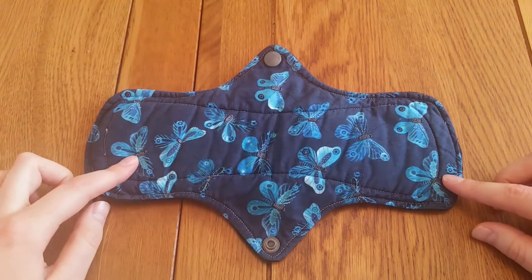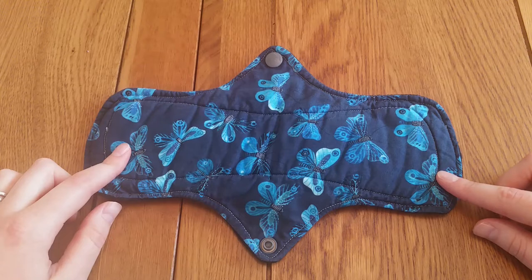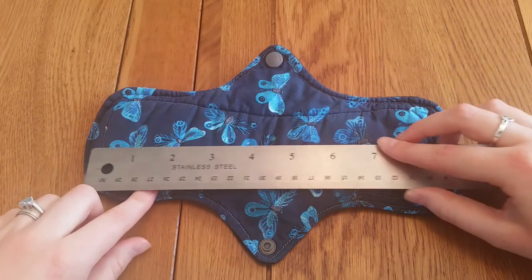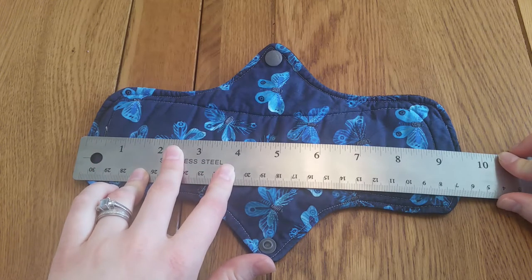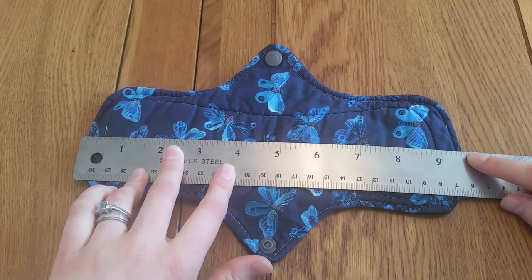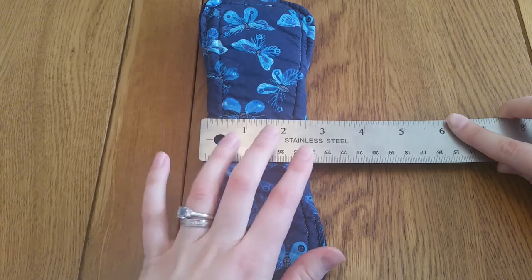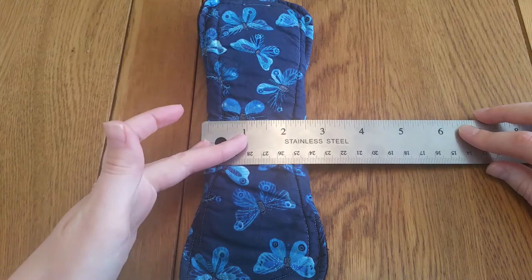As with all the pads I review I measured it when it arrived. This was meant to be a 10 inch and it came in at just over 9.5 inches. After three washes and two uses it's still coming in at 9.5, so there was no extra shrinkage thank goodness, but it actually arrived half an inch shorter. It is meant to snap on the 2.75 however it actually snaps on the 2.5, and it arrived that way also. So there has been no shrinkage with this pad but it came the wrong measurements.